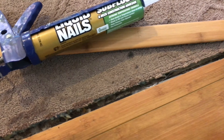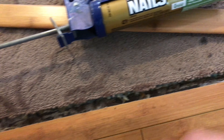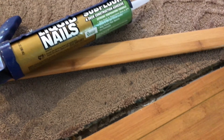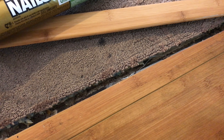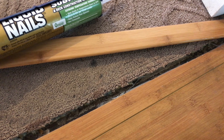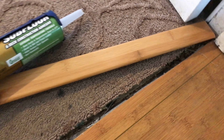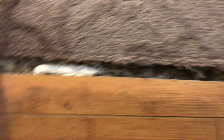The problem with putting a lot of it — you don't want to put a solid line — because if you ever get this chipped or want to replace it, it's going to be a lot harder to get out. If you put the three dots, there are only three areas you have to work out with a chisel to get it out. Just put three little lines like that.